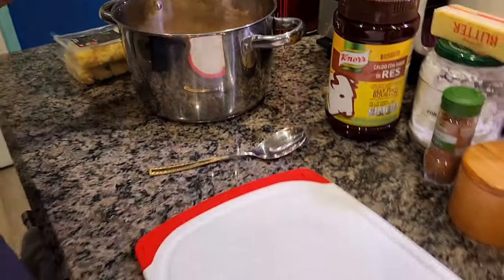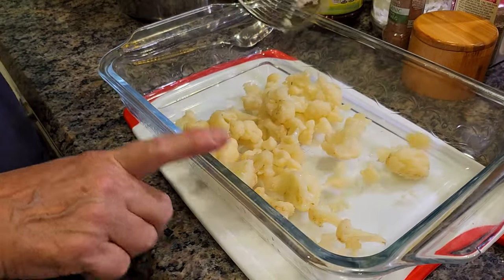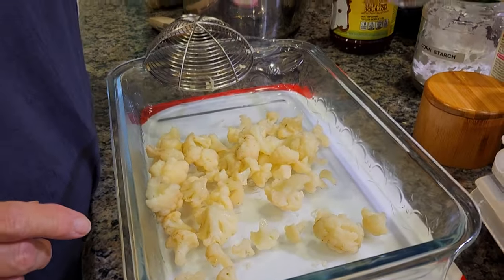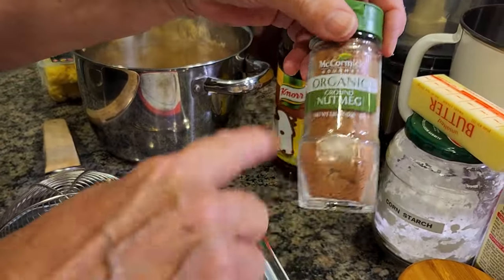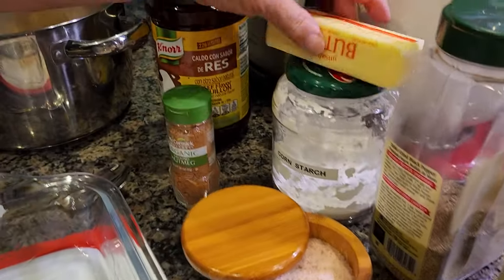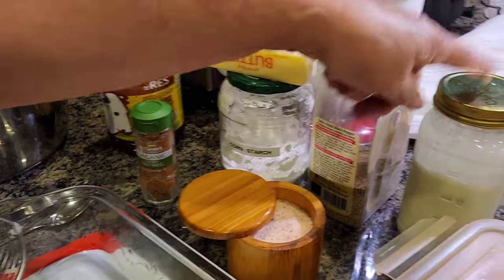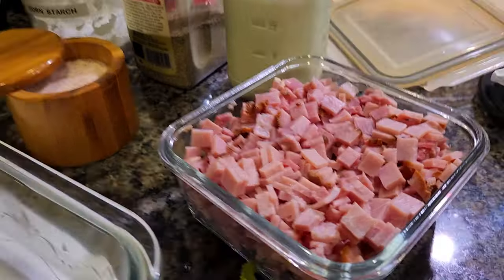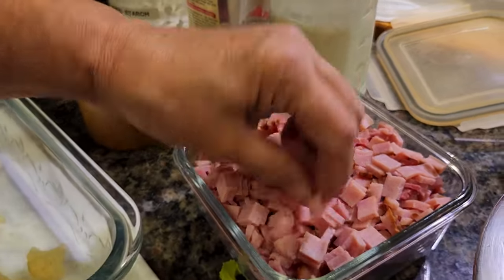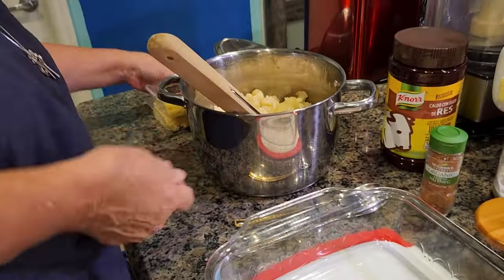You'll need an oven-safe baking dish for the broiler. For seasoning and the sauce you need some nutmeg — we like the organic one — salt, pepper, butter, and some cornstarch. You can also use flour but I use cornstarch. You'll need heavy whipping cream, and here's the star: the ham. Cut it into little pieces or strips as you like.